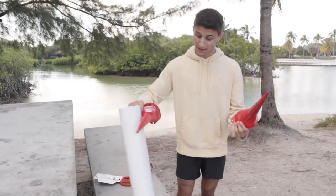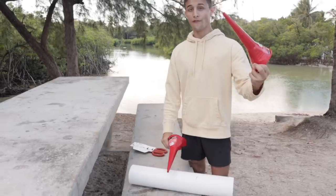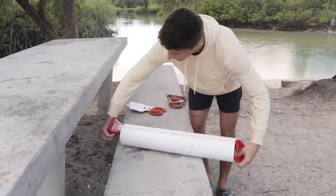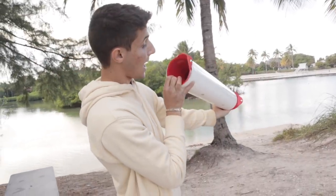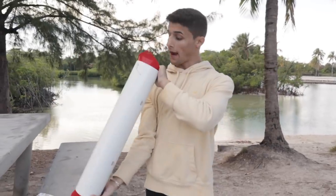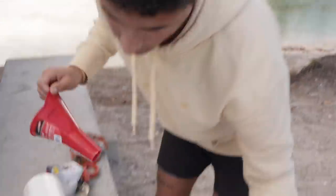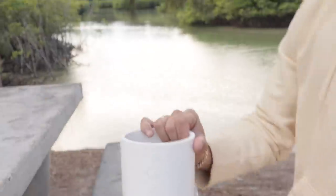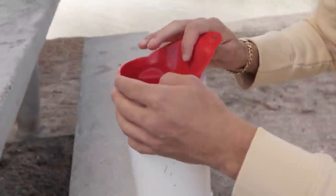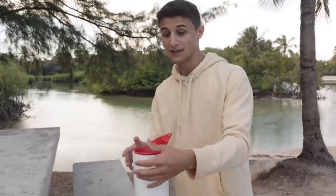Basically what we got here is a PVC pipe with two little funnels, and what we're gonna do is stick them in like this — boom, look at that, we got ourselves a double fish shop so they can get in on both sides. This is mostly made for eels. We'll probably end up catching other fish, but we're after eels today. We got this big three-foot piece of PVC — the fish go in and then they can't find their way out.